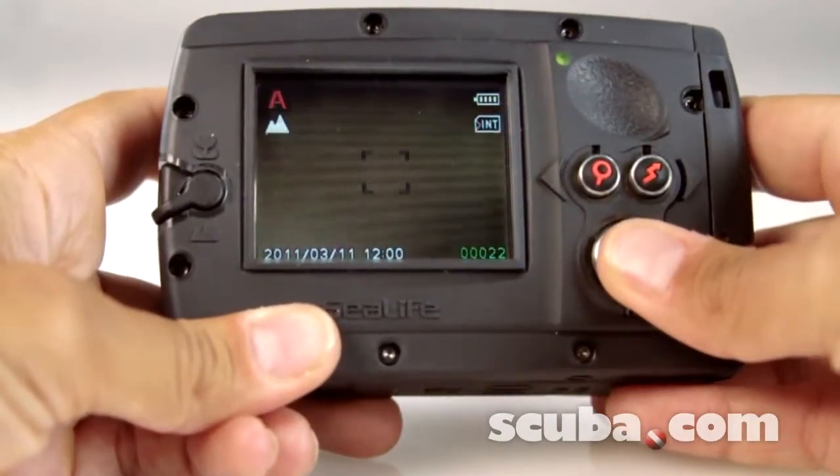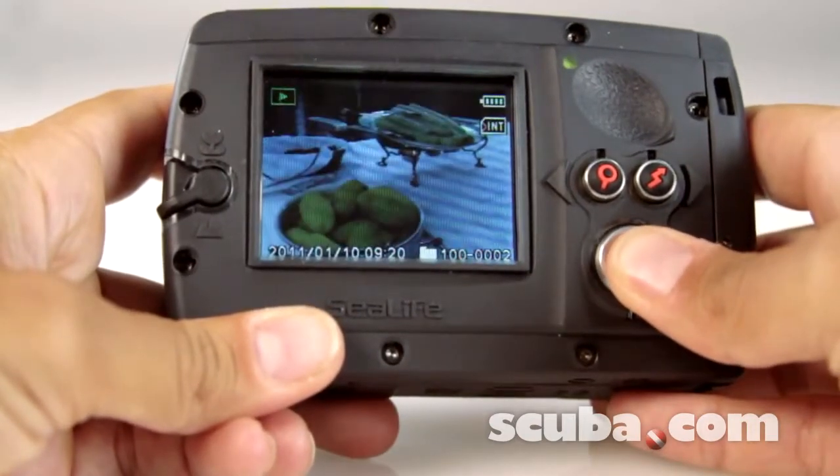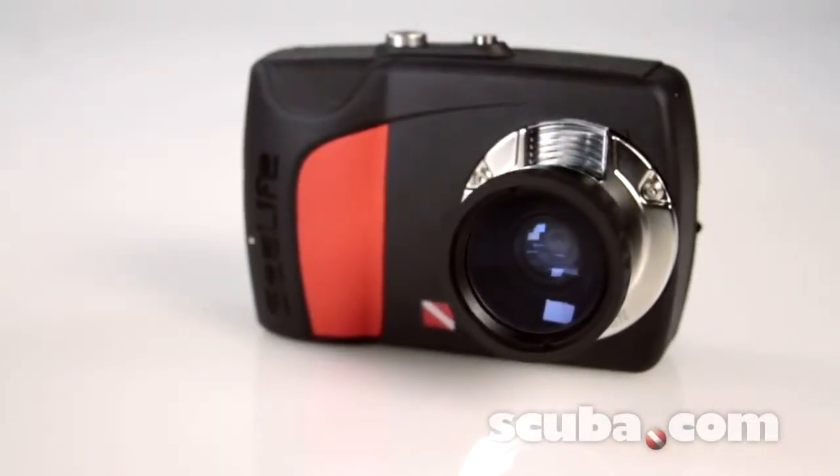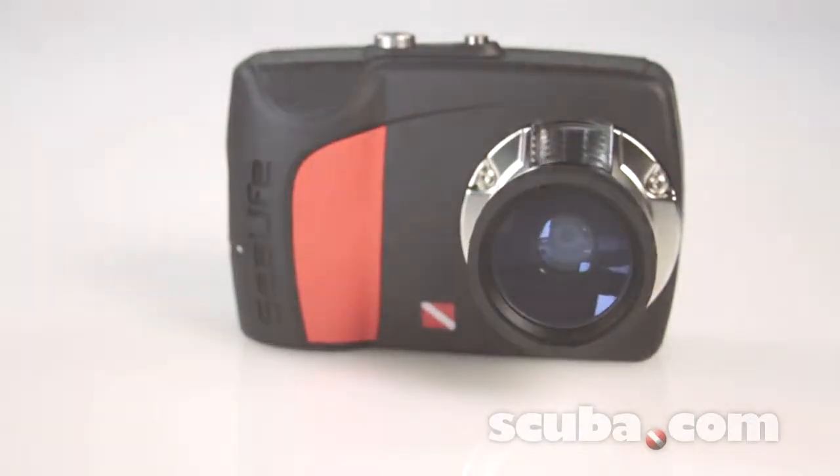There are no complicated menus on this camera. An easy setup guide ensures the correct settings for great photos in all conditions, and new enhanced color correction firmware keeps the colors vibrant.